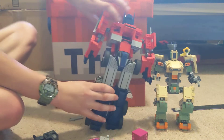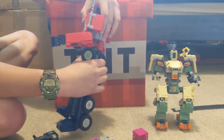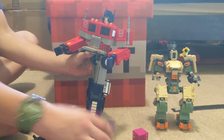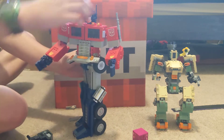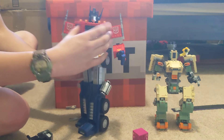No knee articulation, but the knees do swivel, and so does the waist here — though the waist isn't supposed to swivel unless you're transforming it. Sorry Shockwave, I stepped on you. He has the Matrix of Leadership in here, but we don't need that.